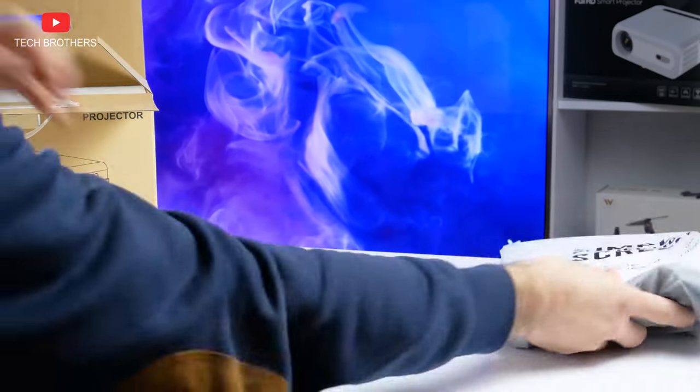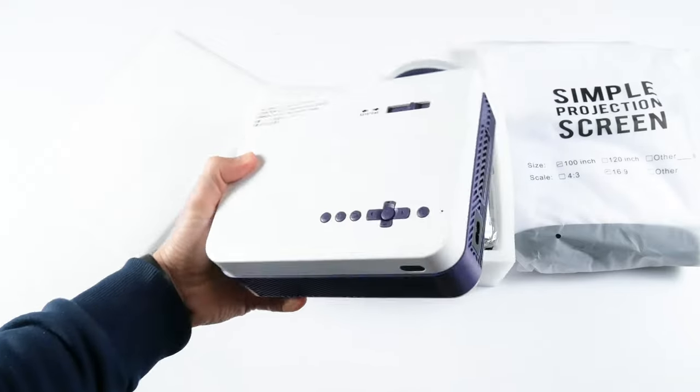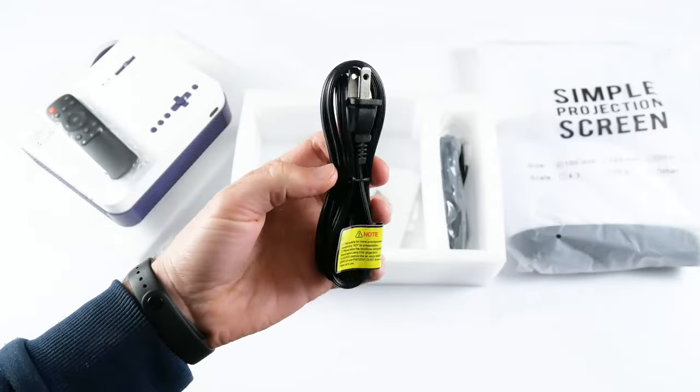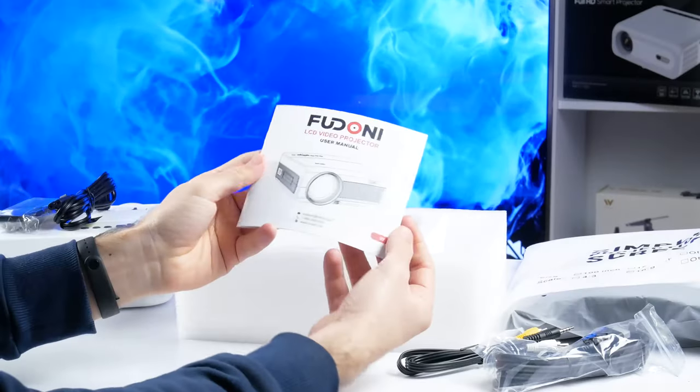First, there is a simple projection screen of a 100-inch size in the box. Then we have a foam package with the projector itself and accessories, such as remote control, power cable, HDMI cable, and AV cable. You can also read a user manual.